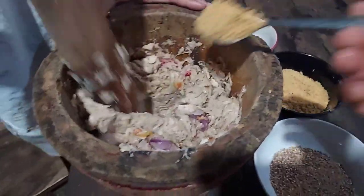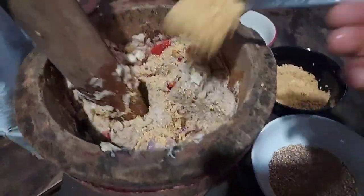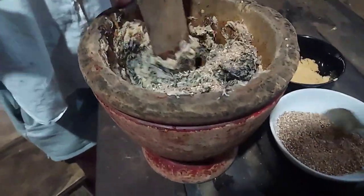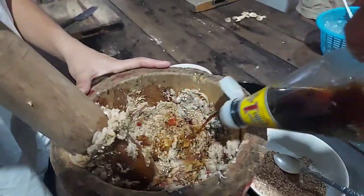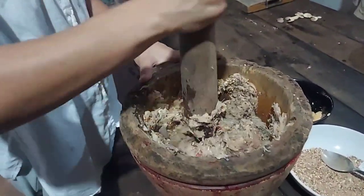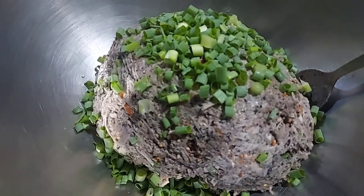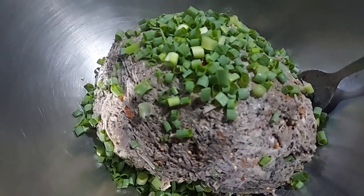After everything looks smooth, we add black sesame, white sesame, and roasted rice, and everything else we prepared. Then we add soy sauce to taste — however salty you like it. The green parts we add last, after everything is mixed well and tasted. Just add some green onion or anything green like mint. That's all — it's very easy. We eat it with sticky rice and it's very good.